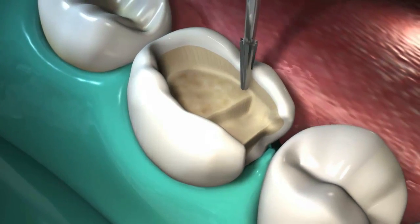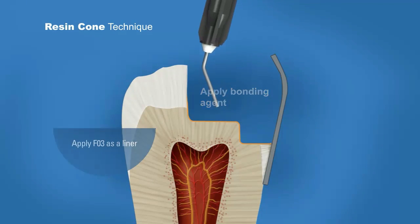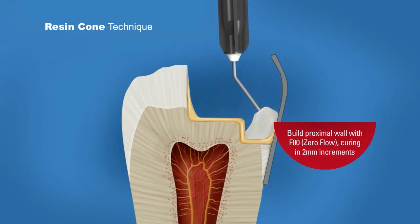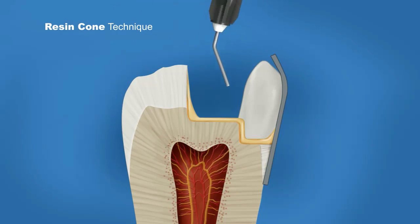Prepare the tooth using your technique of choice, apply any bonding agent, apply medium flow as a base liner, and build up to the occlusal surface using low flow and curing in 2 mm increments.